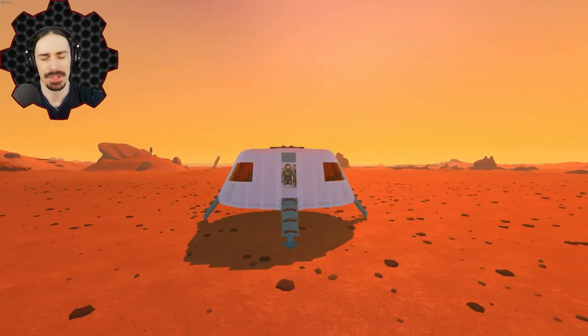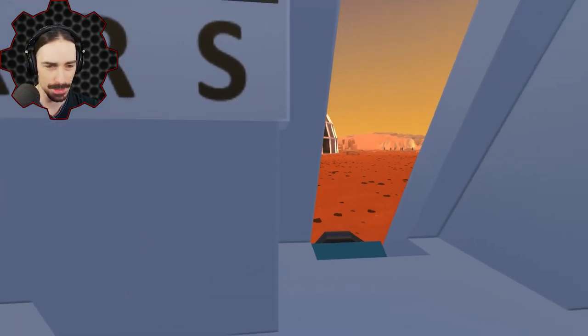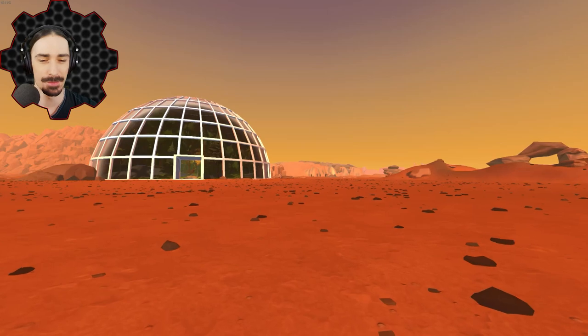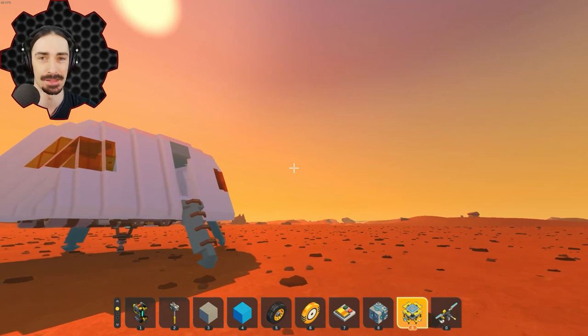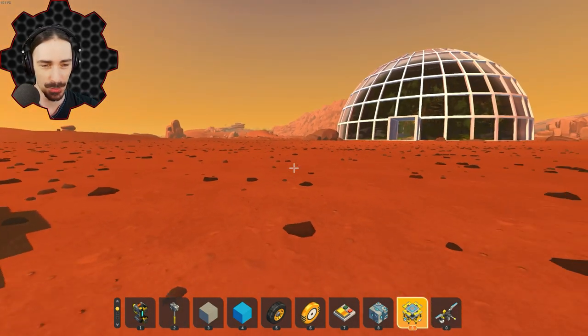Welcome, ladies and gentlemen, back to the Mars Colony survival series. We have officially touched down on Mars and are ready to start inhabiting this place. In the last episode, the surface tiles were finalized and I gave you a little bit of a tour of what the surface actually looks like. But in this episode, I'm going to be looking at different modular bases and seeing what I want to use to start building our first base here.